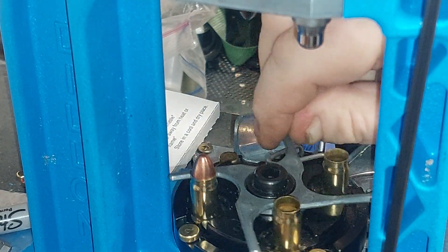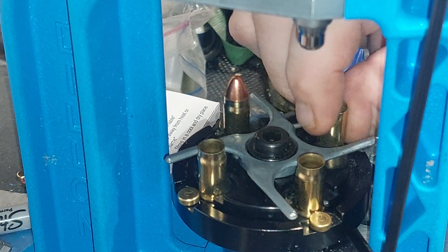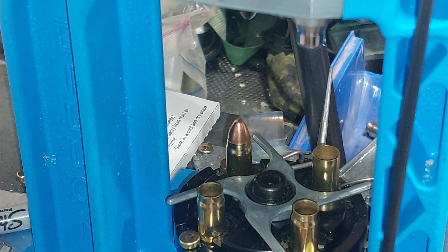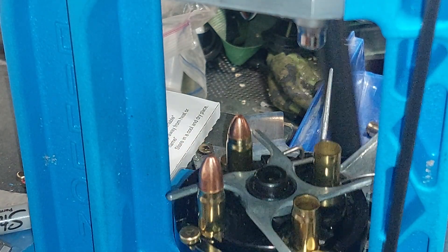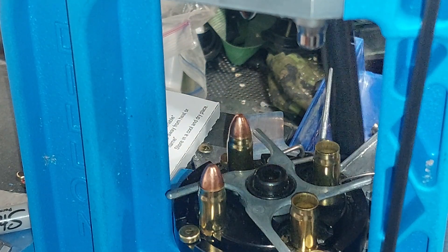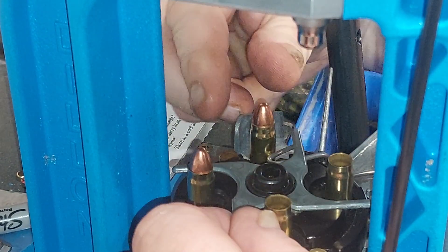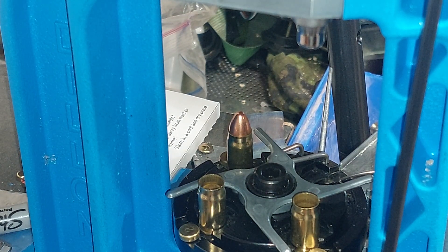It happens on some cases, not all of them. The 357 SIG was designed for the Austrian police and military to do a specific job, much like the Tokarev 7.62x25 does.